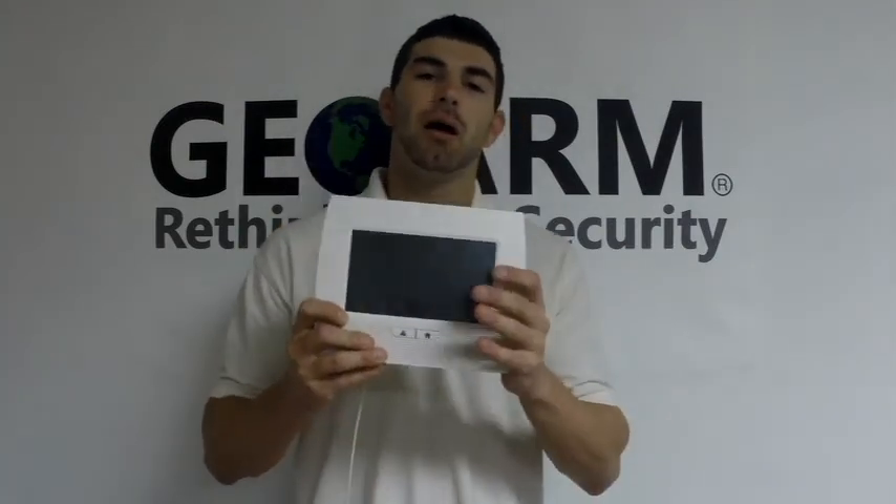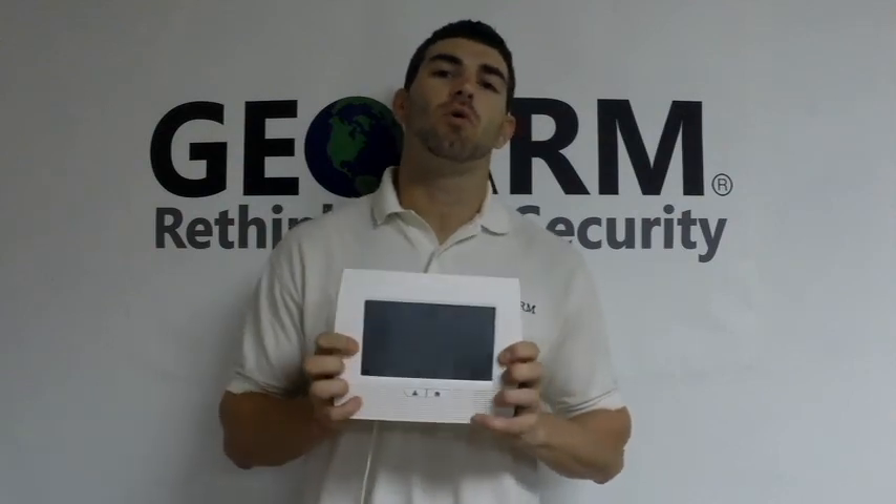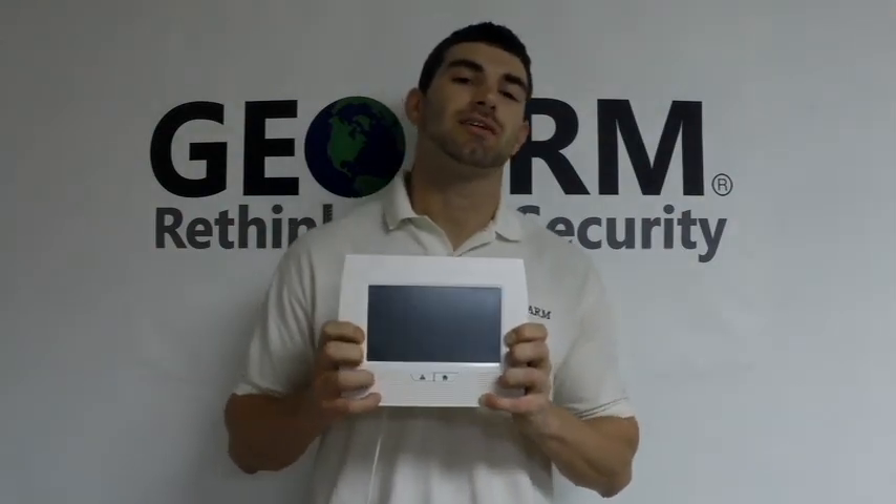This is the L7000. My name is Drew, I represent GeoWarm Security. Please feel free to give us a call at 1-877-4-GEOWARM. Thanks a lot, guys.